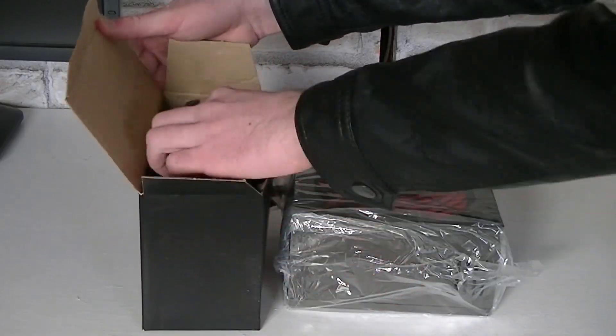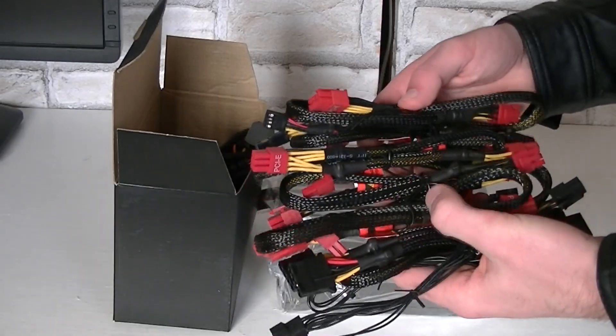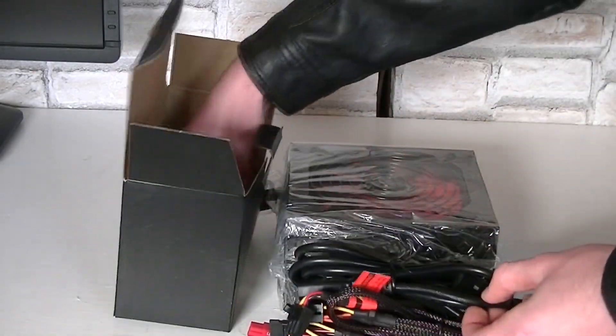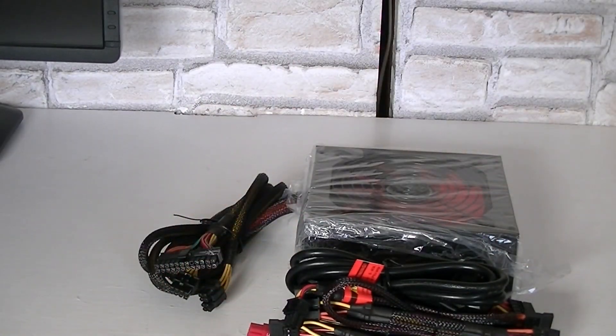Then we have some foam here that protects the PSU while being shipped. In the black attached box are the needed cables and accessories — as you can see, there are a lot of them. Xilence also includes a power cord as well as 4 black screws to mount the power supply into the case.